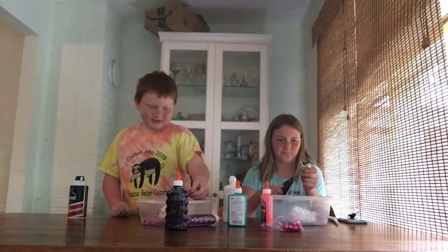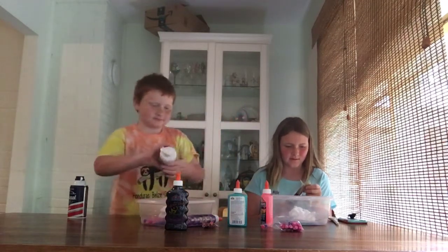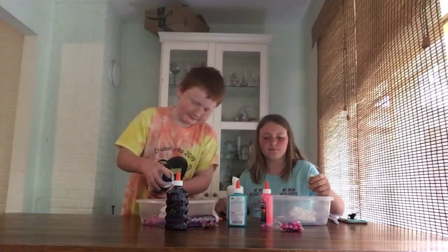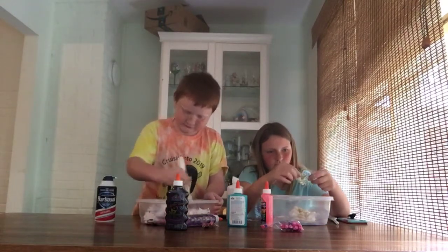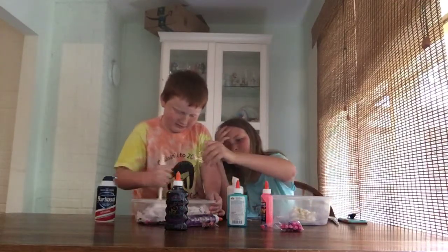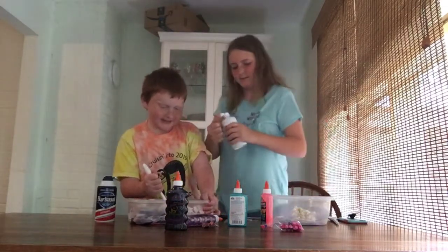I'm pausing. Thank you. Ow! You need this? It's kind of going crazy. Oh yeah. Austin, I've already activated your slime. You activated my slime. I know. You put too much activator in. I just remembered I don't like this glittery. Thank you. I need that. Pause. I don't think I like my slime.